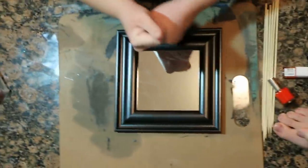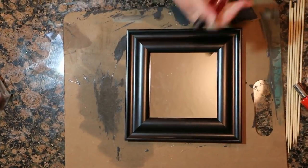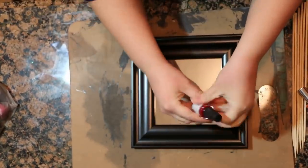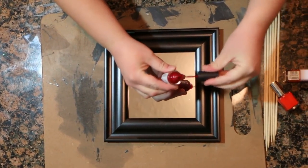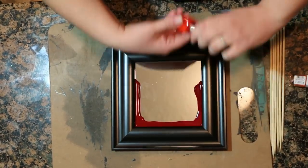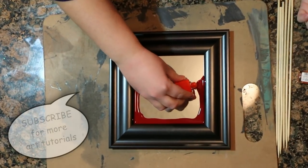Are you ready? And action! We're gonna start by taking our red polish — I should have opened it before — and we're gonna start about a third of the way up and just pour it around. Now I'm going to take some orange and I'm gonna go inside that.